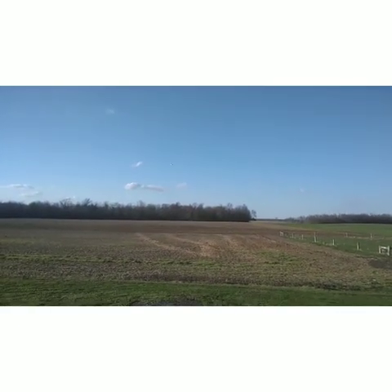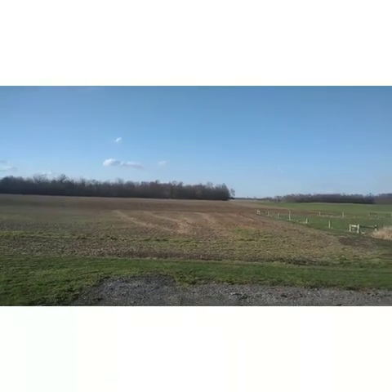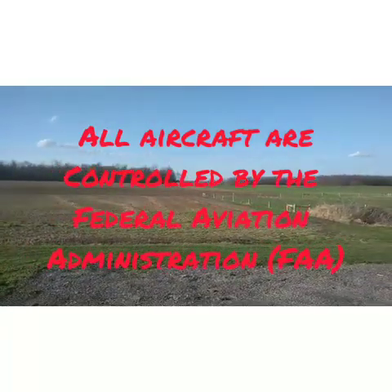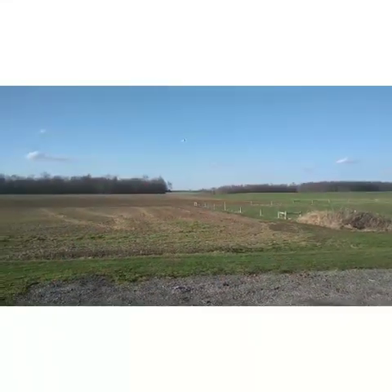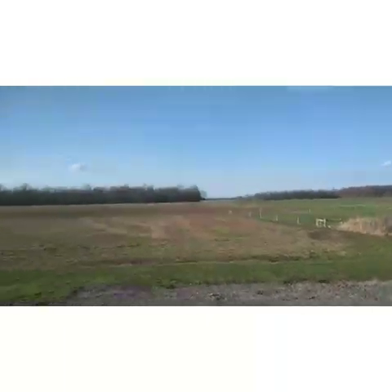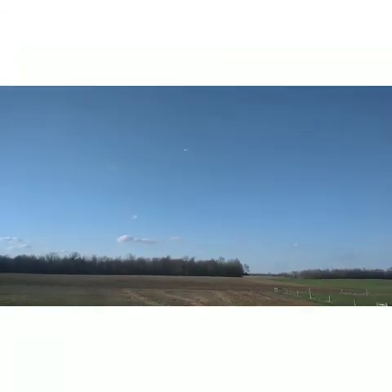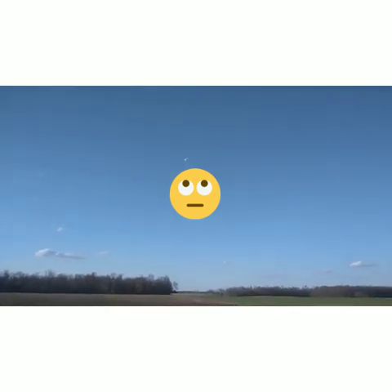It has a range of about three miles, but legally we're only supposed to fly it within eyesight, so we have to be able to see it wherever we're flying it. It can only fly 400 feet in the air because above 400 feet is commercial airline airspace, and you don't want to get into the area where airplanes are flying.